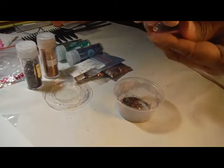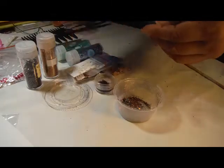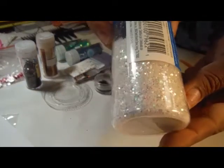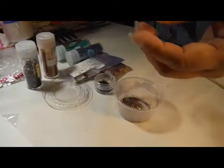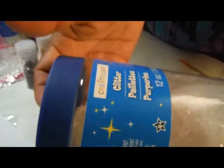I also put, from Creatology, these iridescent glitter, as well as just plain glitter.